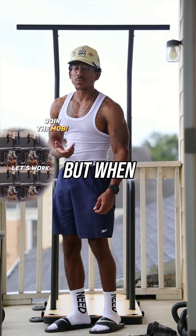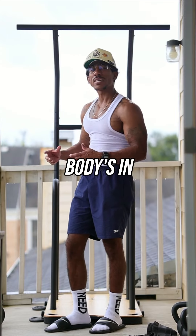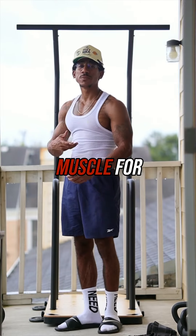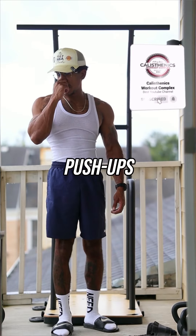Similar to a push-up, yeah, but when you're doing push-ups, half your body is still touching the ground. When you're doing dips, your whole body is in the air and gravity is pulling you down more. So of course it'll take more muscle for you to do a dip than a push-up. That's why I favor them a little bit more than push-ups.